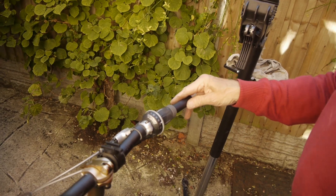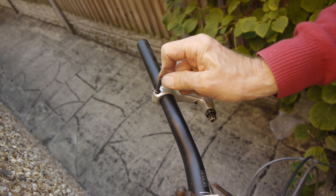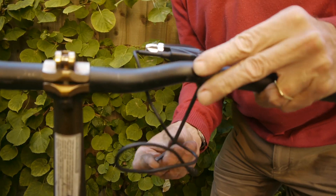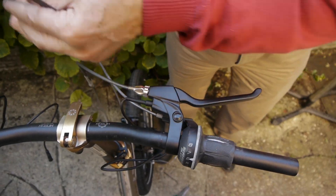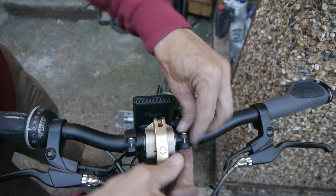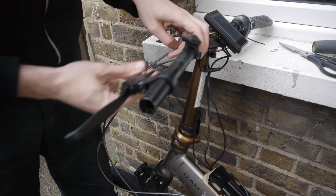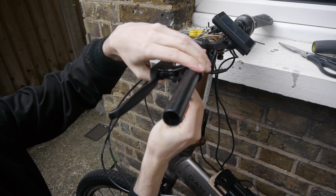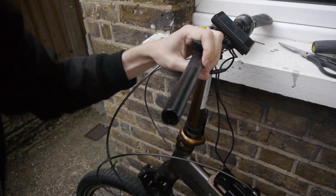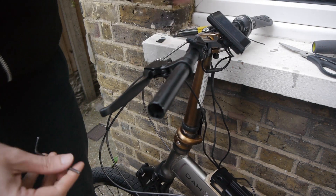You also need to attach the gear shifter and the throttle. To do that, you have to remove the grips, disconnect the brakes, and remove the brake handles — we used a size 4 Allen key for that on this bike. You then attach the brakes that came with the kit, and the computer goes in the middle of the handlebar. To tighten that up it's a size 3 Allen key. The gear shifter has to go on the left-hand side and the throttle on the right, using a size 4 Allen key for the brakes that came with the kit.